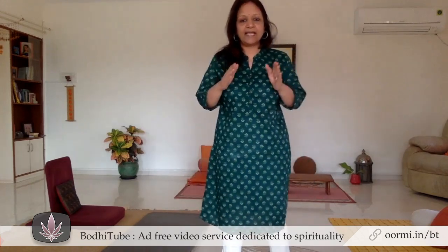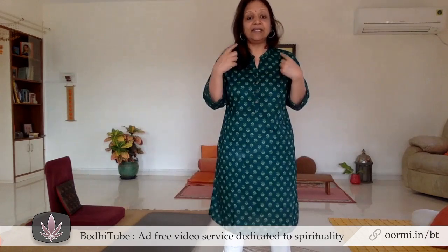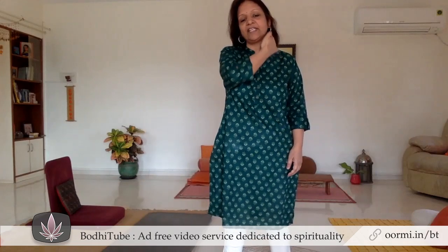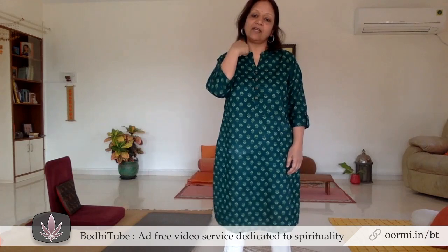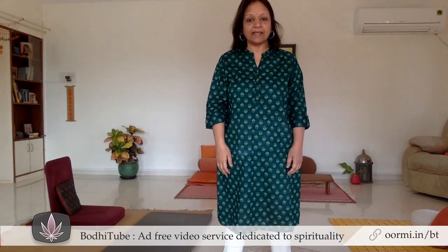Exercises eight, nine, and ten are the neck exercises. The eighth exercise: we tense the neck first from the left side, so you feel the tension in the left side of the neck, then the right side, then the front neck, and then the back neck. Mentally you will have to tense the muscles on each side. We do it again: left side, right side, front, and back. That is the eighth exercise.